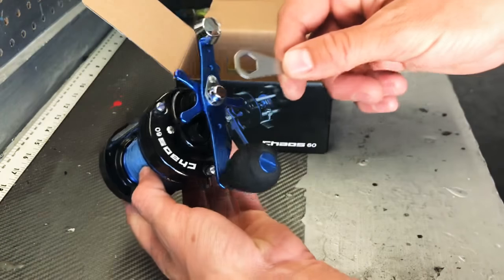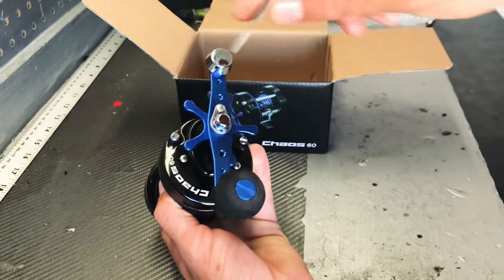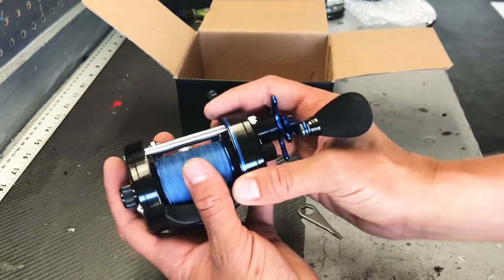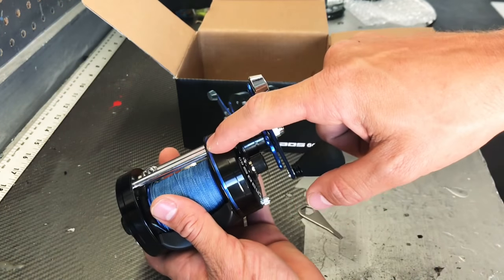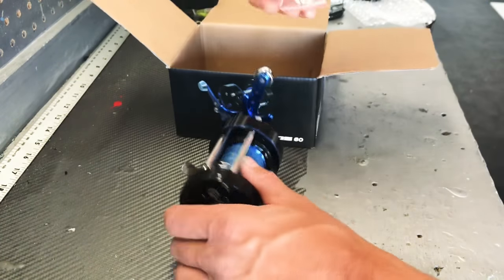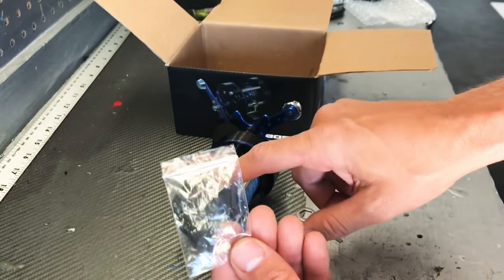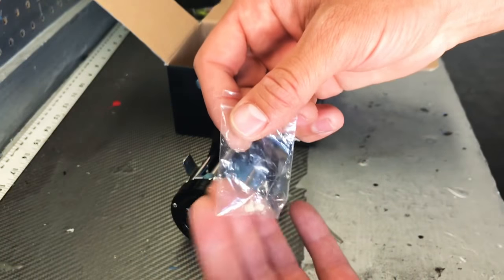This hex nut unscrews the handle, and it also has a flathead on the end to unscrew these three screws. When you unscrew those, they pop out spring-loaded — they don't actually pull all the way out, but it allows you to separate the reel. This whole side where the crank is will actually separate. The centrifugal is located just inside here — it's a six-pin centrifugal, and included are two extra pins. For this reel I plan on throwing four-ounce irons, which will probably burn through the centrifugal pretty quick. I actually cast it today without it and it casted pretty good, so I'm dying to see what happens when I click a few of these pins on.